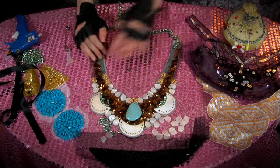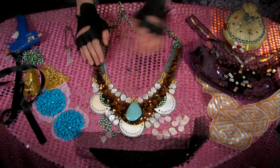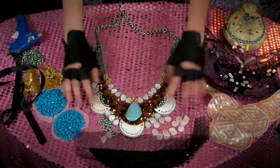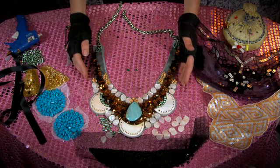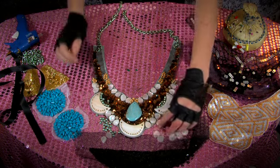For November, here is the Native American inspired bib collar that we spoke about earlier. It was really fun and easy to make.